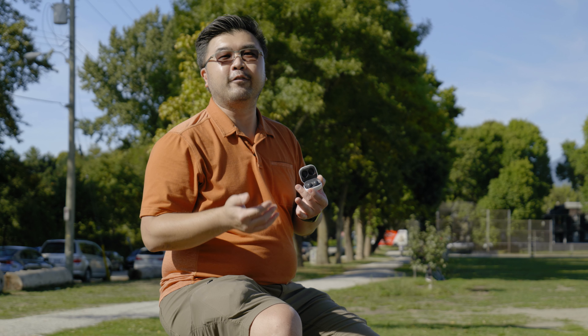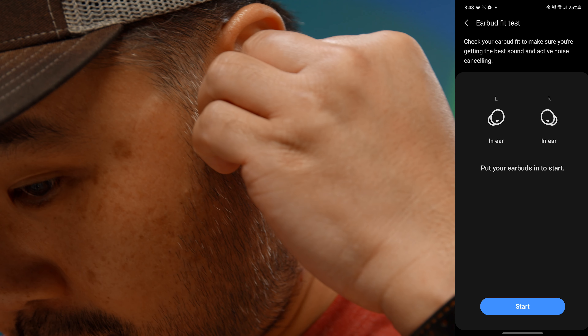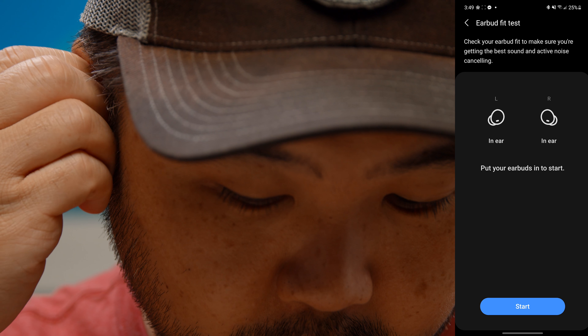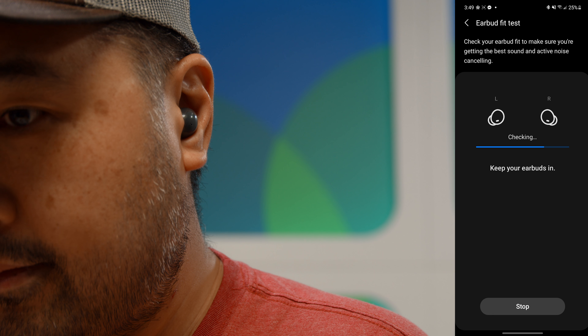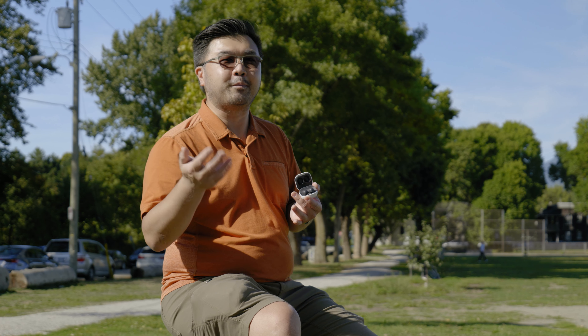The other thing you can do to guarantee a good quality fit is use the fit test built inside the app. What it does is ping your ear canals to ensure that there's no sound leaking out of your earbuds when you've got them in your ears. By doing so, it ensures a quality fit so that you're getting all of the audio performance that you paid for.